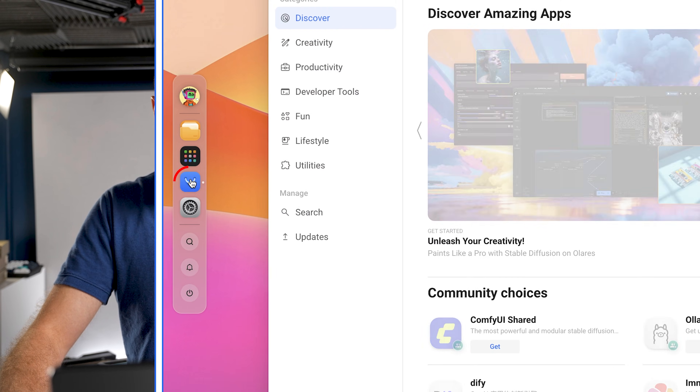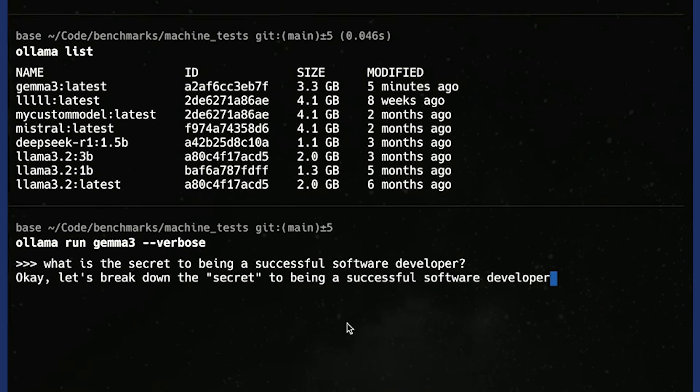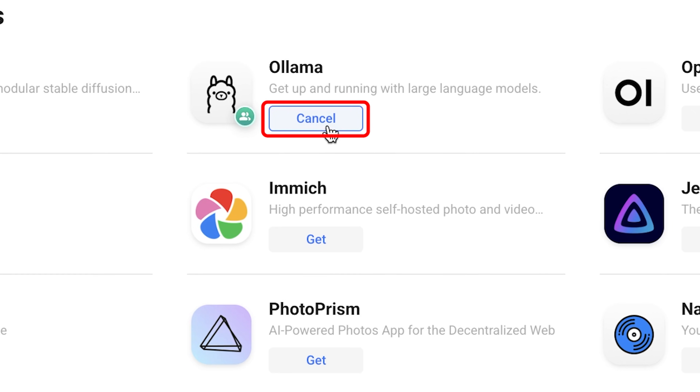Another problem this thing solves is the setup process. Not only do you need to configure all of that, but each time you want to do something new — like large language models for text generation, image generation, video generation, or music generation — you need to learn all those stacks and go to each repository. This changes the game because all you need to do is go to the market and install an app that does all that for you. For example, if you want to do Ollama, you can just say get and install. I can do this from this machine or from my phone — install any of these apps from anywhere and use them from anywhere.